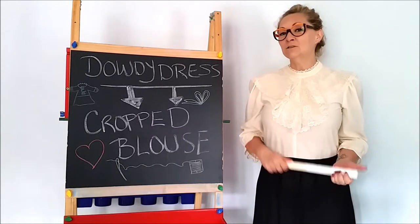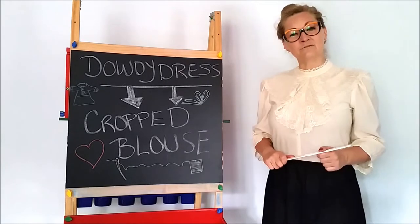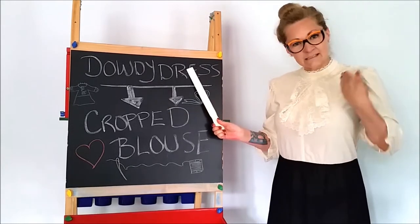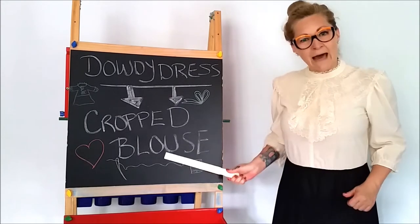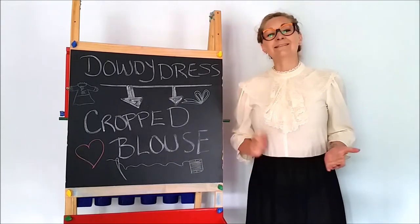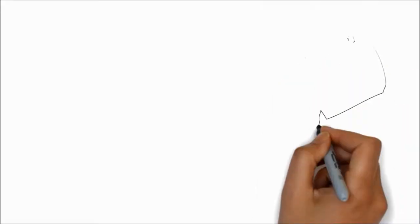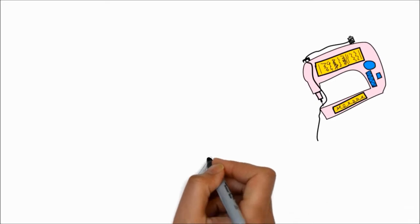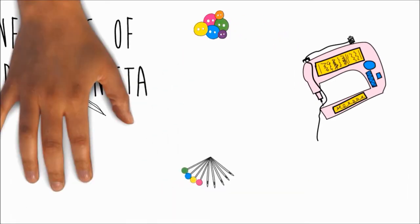Guten Tag! Today, Sherry is going to show you how to transform a dowdy dress into an adorable cropped blouse. So stay tuned for that — coming up right now! This is Confessions of a Refashionista.